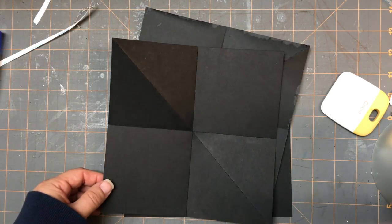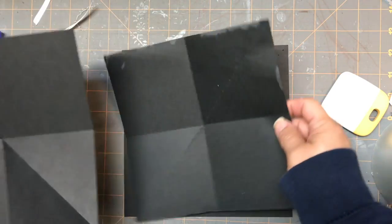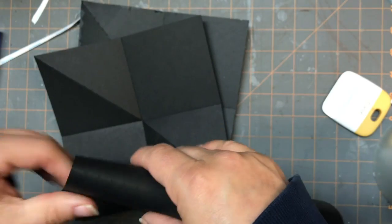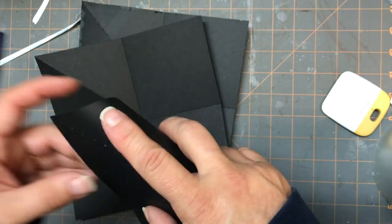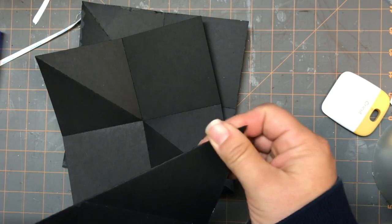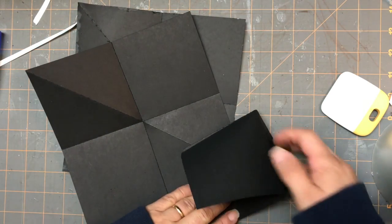The next thing we're going to work on is one of the cards that's going to go inside our page. You're going to have four pieces that look like this - they'll have score marks going across and then one set going diagonally. Here's one I haven't folded yet. You want to fold on all the score lines, so I'm going to fold the two that are going across like this, and then the ones going diagonally I'm going to fold the opposite way - fold that in half that way.